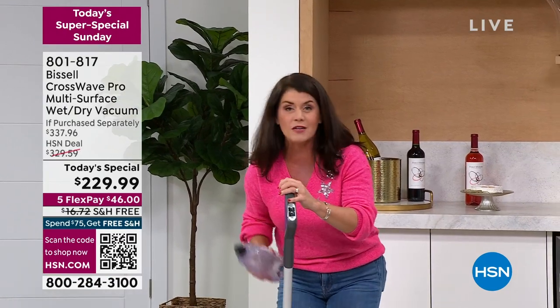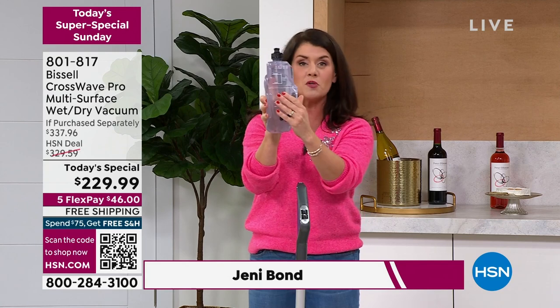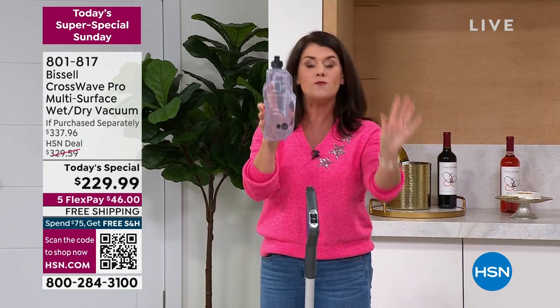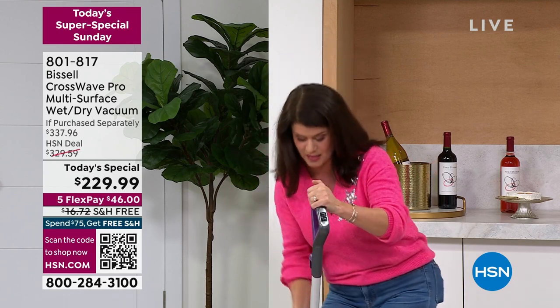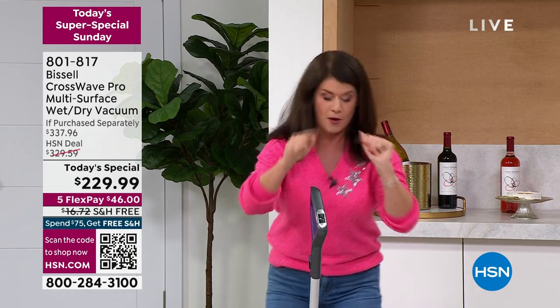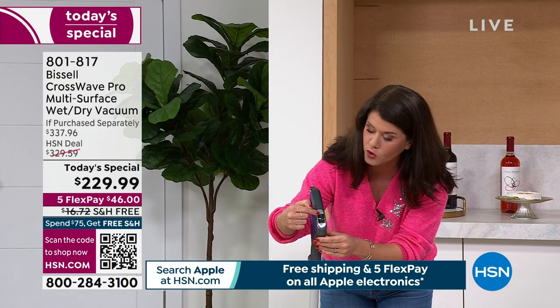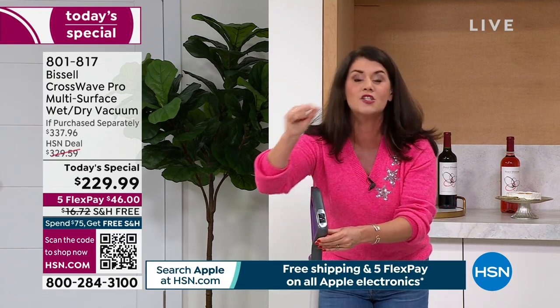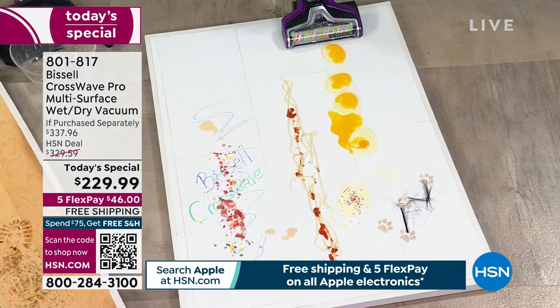This is the most advanced model — it's got the most bells and whistles. First, when you get it home, fill the clean formula tank with regular hot tap water and about two ounces of Bissell formula, then lock it in. There are two buttons — hard floor or rug — because this does carpets and hard floors. This is your dirty tank.